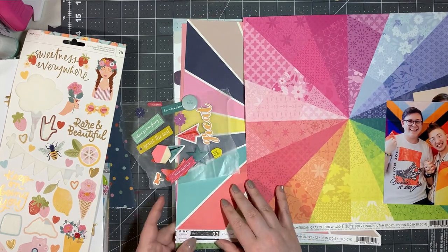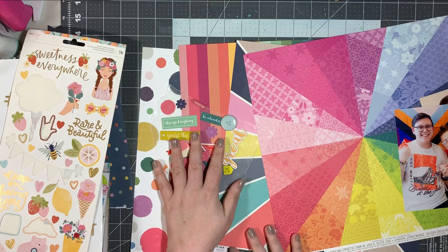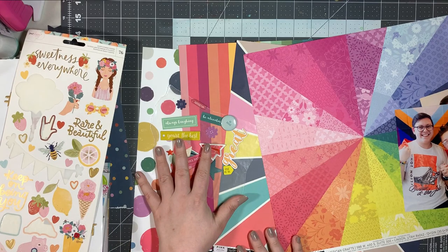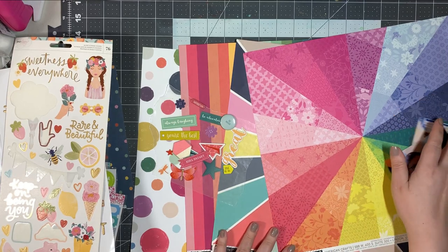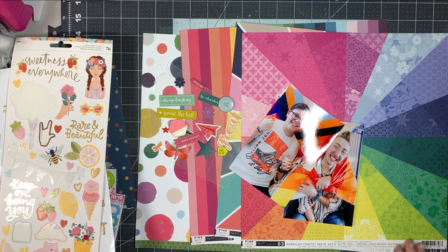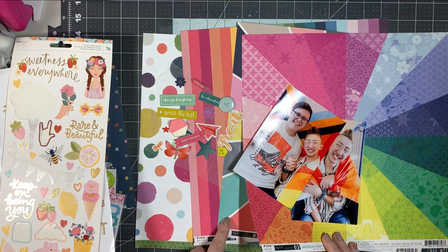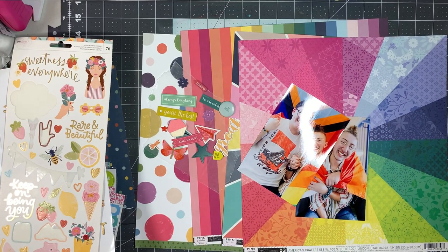I've pulled a couple of different rainbow backgrounds and I'm not 100% sure which one I'm going to go with. I pulled out a whole bunch of multiple-colored embellishments, and then basically all of my embellishments because I don't know exactly how much I'm going to embellish. These are all Paige Evans papers but from different lines — this one is from Horizon, this one is from Turn the Page, and these last two are from Whimsical. I'm not 100% sure which one I'll go with, so we shall see.